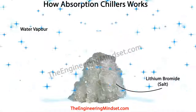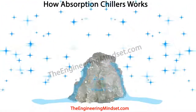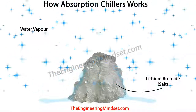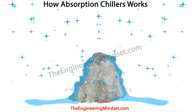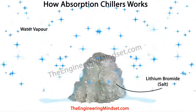The second thing to understand is that lithium bromide is a salt in liquid form, and salt is attracted to water and moisture. It literally pulls moisture particles out of the air almost magnetically. So if we spray lithium bromide onto water vapor, the two will be attracted together and join.